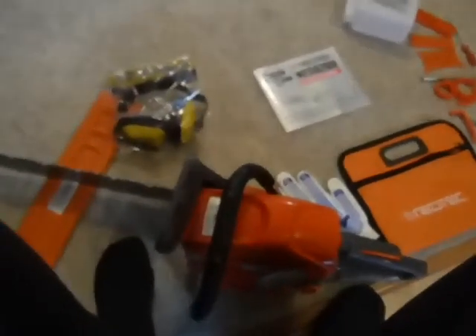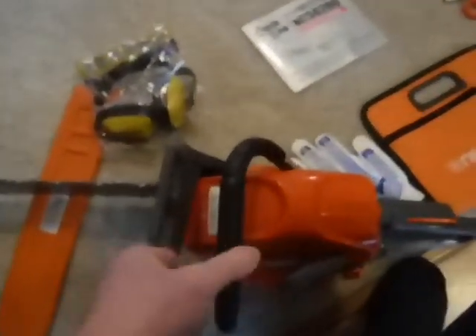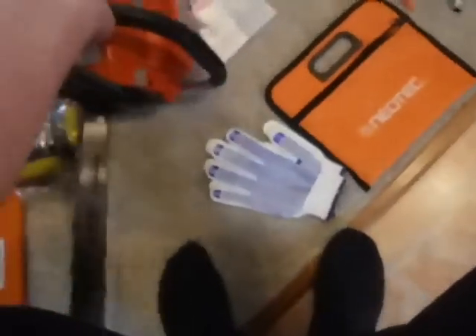It says on here 25 to 1 fuel mix, but I'm probably going to start it off on 35 to 1 like my other saws — not worry about it during break-in — and then maybe go to 37 to 1 and call it good. I'll start it up later when the weather gets a little warmer.